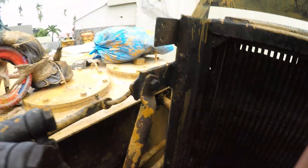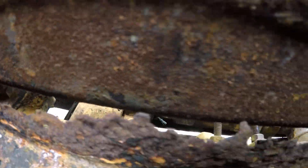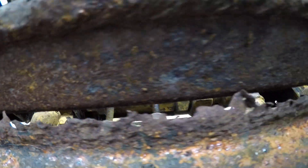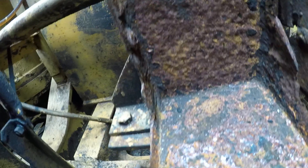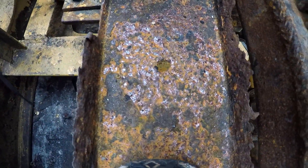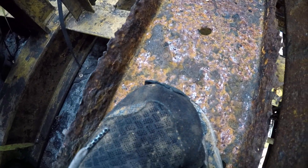This metal bracket — this channel — is paper thin and completely worn out. I'm going to take two-and-a-half by two-and-a-half inch angle steel, put it into this channel, weld a strap on either end, and put the rubber boot back on. The radiator sits on the boot, which is still relatively okay.